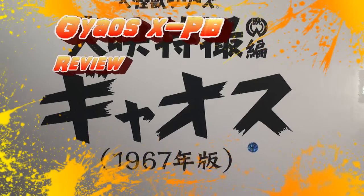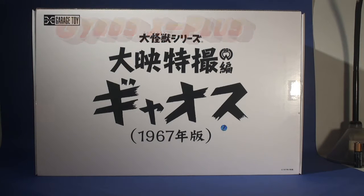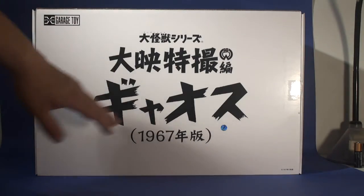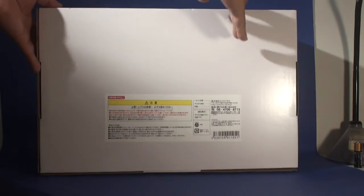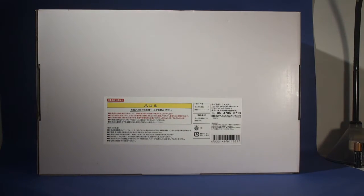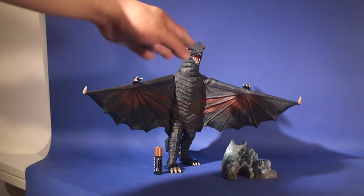Hey everyone, I'm back again and today I'll be reviewing the 1967 Gauss from X Plus. Here's the front of the box — very simple, very plain, which is Japanese. Here's the back of the box, just some warning labels and that's about it.